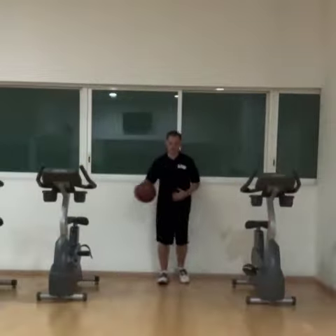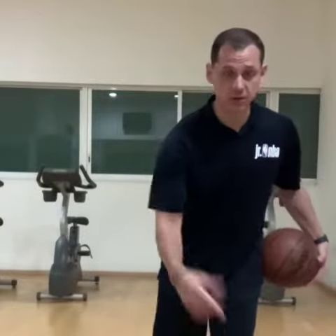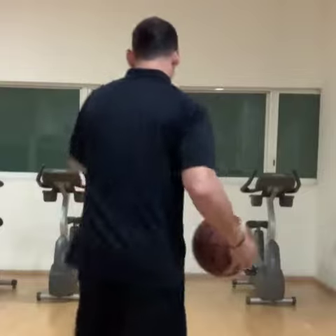Let's try. Start slower. Get to the free throw line, turn around and go back.